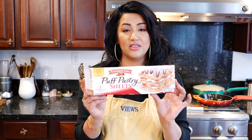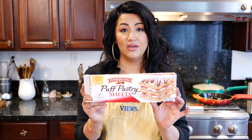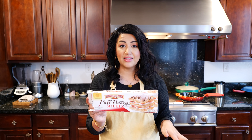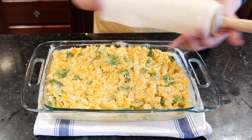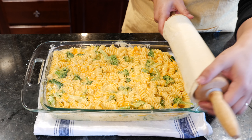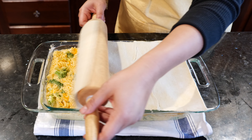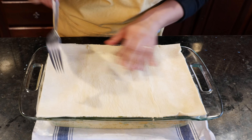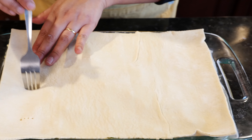Our next step is optional, but it definitely gives such a delicious flavor and combo of textures for this particular casserole. If you don't have this ingredient, don't worry — you can still make this. But if you get a chance and you're at the grocery store, look in your freezer aisle where the phyllo dough and pie crust are, and you're going to find these pastry puff sheets. They are so amazing and super easy when you're busy and need a quick, satisfying meal.